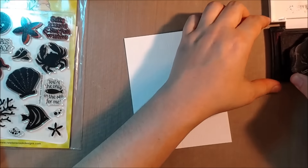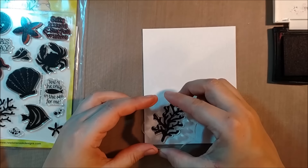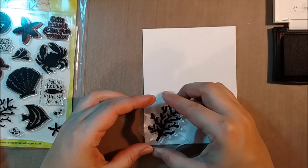Today I'm going to be doing some silhouette stamping, and I'll be doing some watercoloring over it using an emboss resist technique.